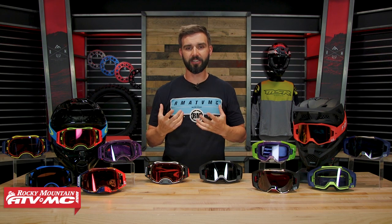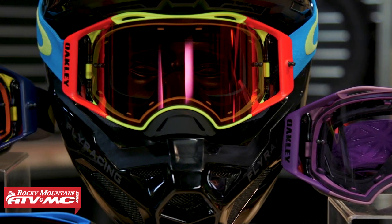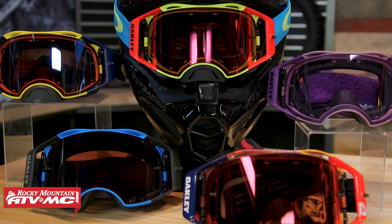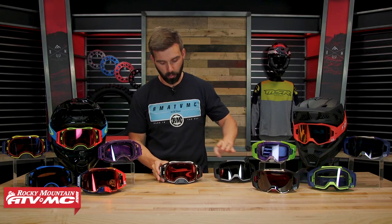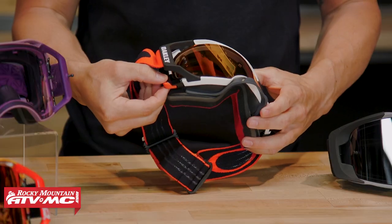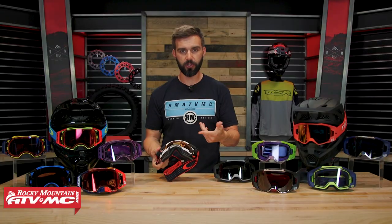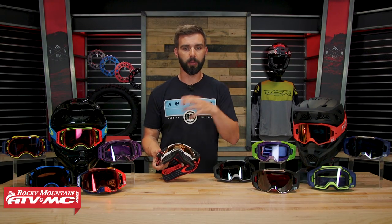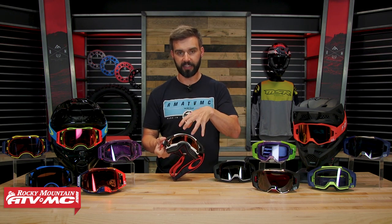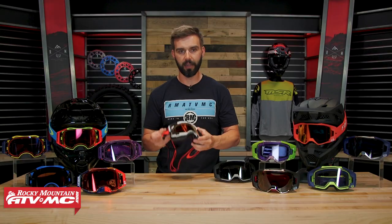When it comes to the lens changing system, this is one category where the Airbrake takes the cake. It still has the best lens changing system, which just shows Oakley crushed it on their first try. It's simple: pull the tab down and it pops right open, then do the same on the other side — the lens pops off and you put another one back on. You can literally change the lens in less than 30 seconds without touching the lens itself, just grabbing the outer edge so you don't smudge it. Super easy to clean too.